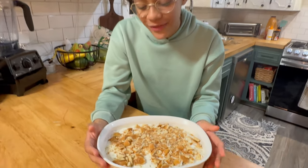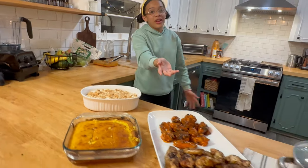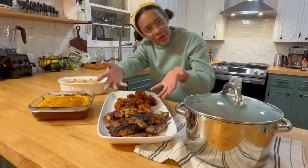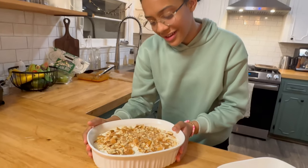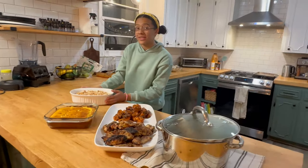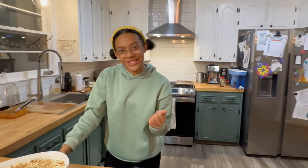The banana pudding is finally done, and that means it's time for our soul food series feast! We've got chicken wings, collard greens, sweet honey cornbread, and banana pudding. I think it's time to taste test all this stuff. Let's see who I'm going to choose as our professional taste tester.